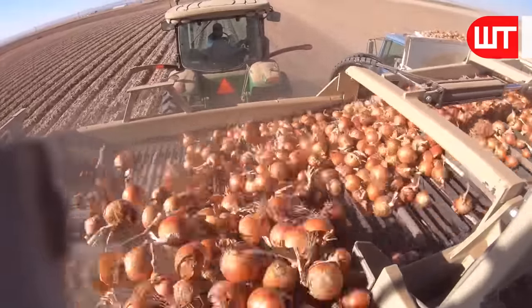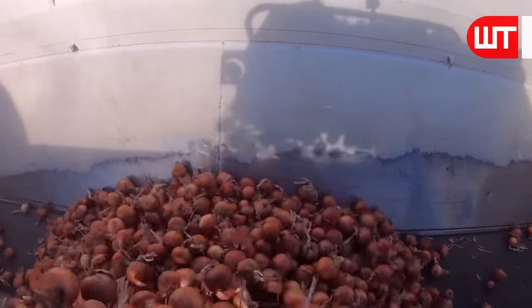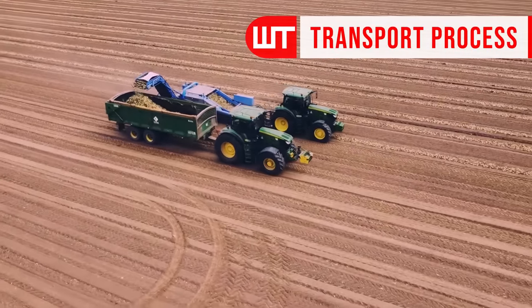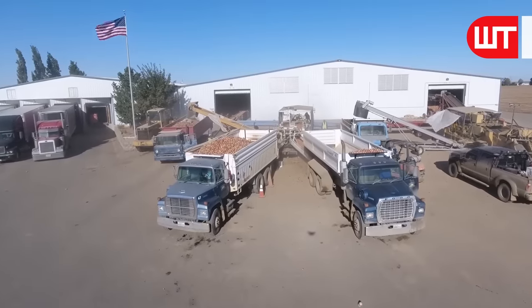After collecting fresh onions from the field, the tractor sends the fresh onions directly to the truck via a conveyor belt. Drivers drive the tractor and truck side by side for this process. After collecting the onions from the field, they transport them to a factory.